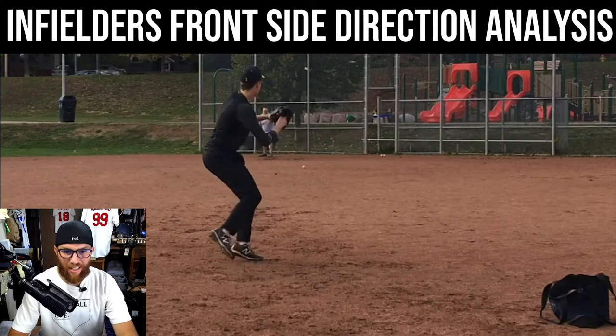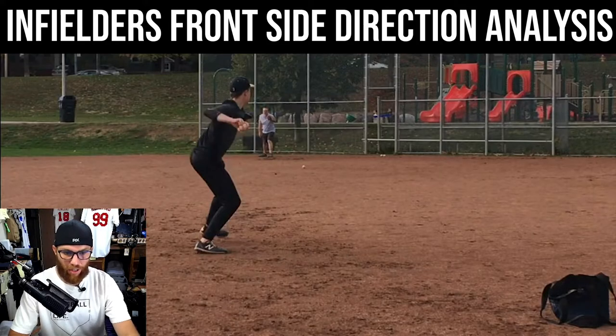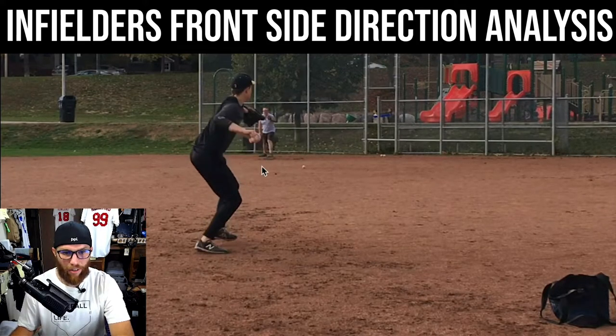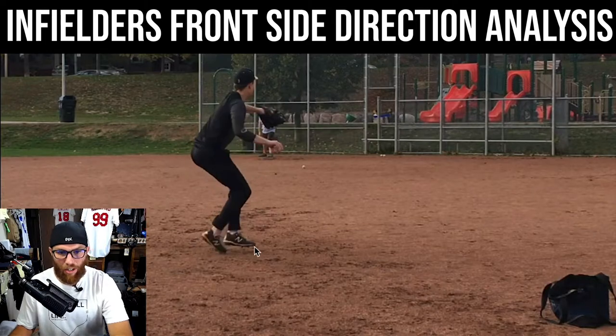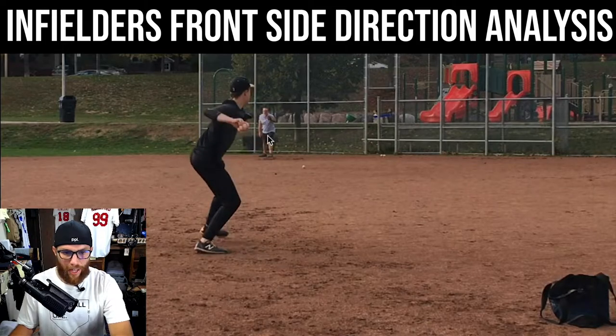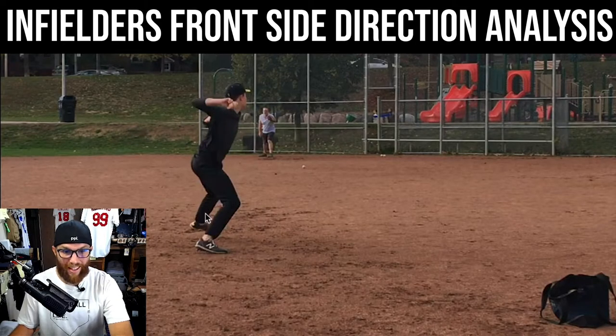The problem that's now leading into the hip rotation is your direction is totally thrown off. This is a great video angle because that's where your desired task completion is right there. You should be taking all 100% of your energy towards that target, and instead you start to fly out with the front side — glove arm and lead leg start to go in a different direction.